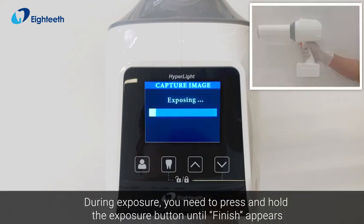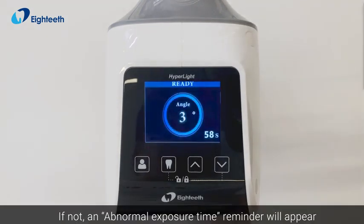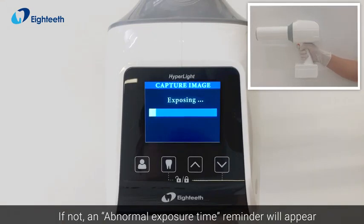During exposure, press and hold the exposure button until 'Finish' appears. If you do not hold it long enough, an abnormal exposure time reminder will appear.